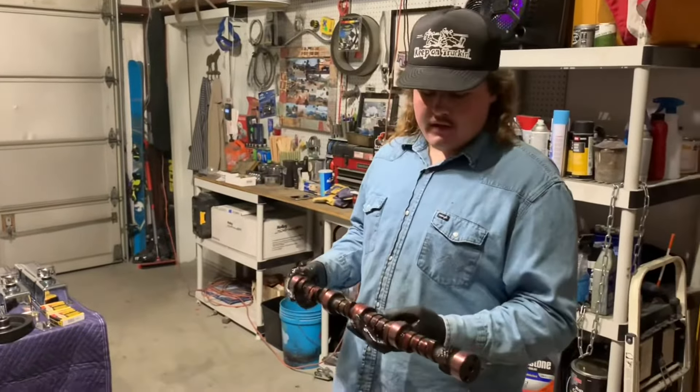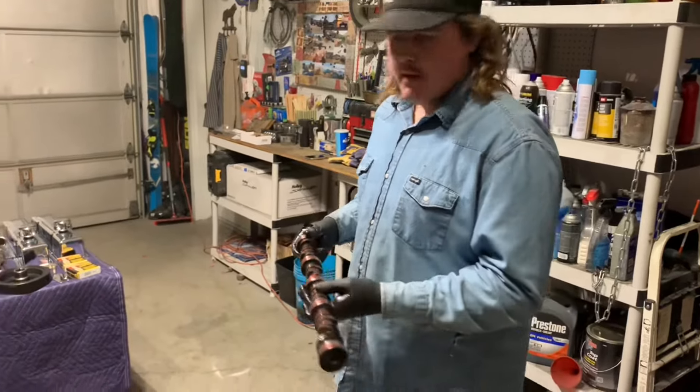We've got the rotating assembly all done and now I've got the cam with assembly lube and I'm about to put it in.